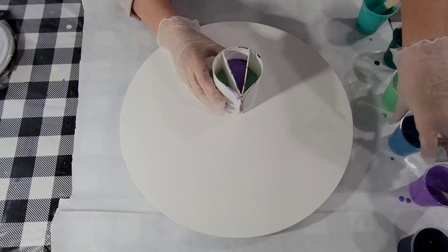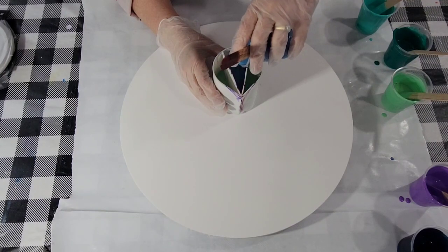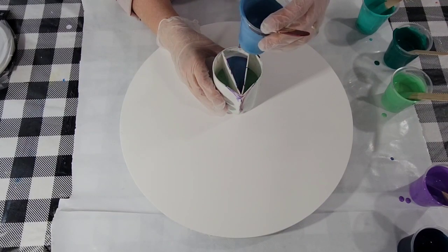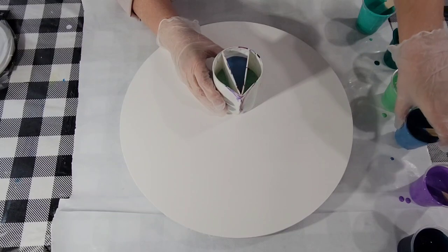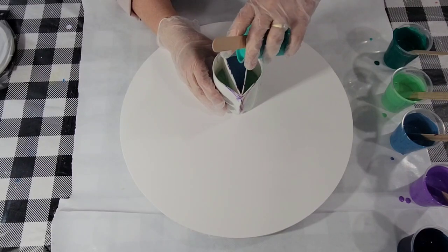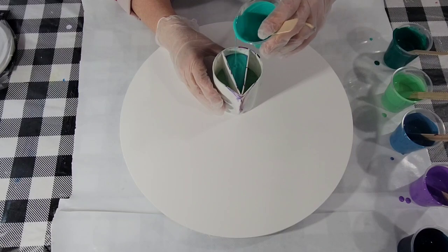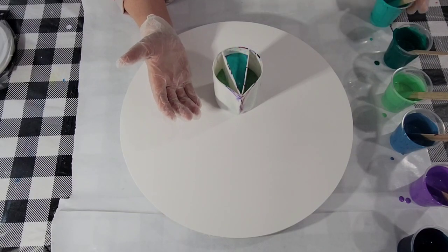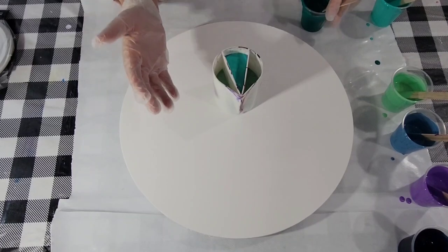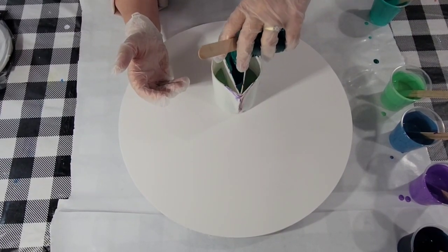It's also washable, so if you use silicone with it and then go to wash it, it can reactivate, and that's not a good thing. I don't like to use it with silicone, for sure. And I have no silicone in here, so anyway, for what it's worth, that's what I'm telling you.